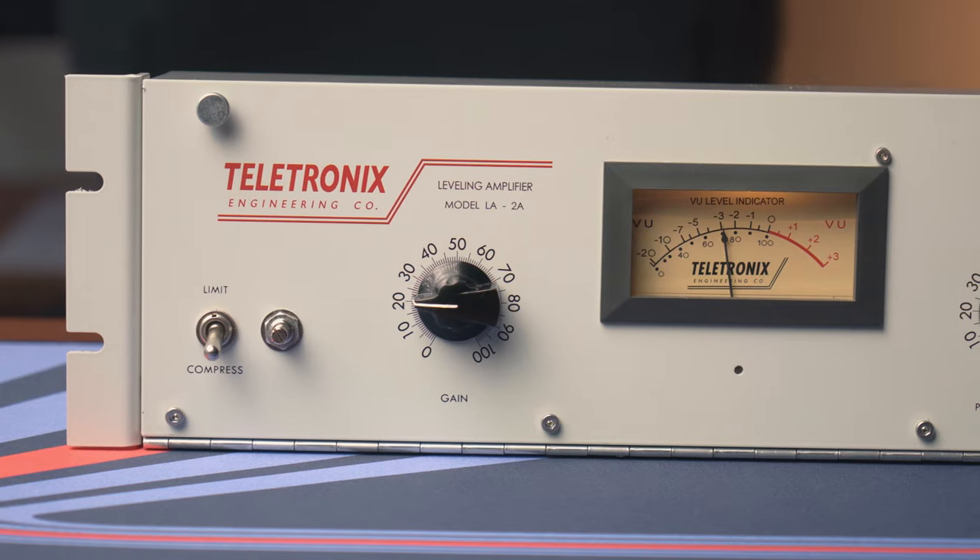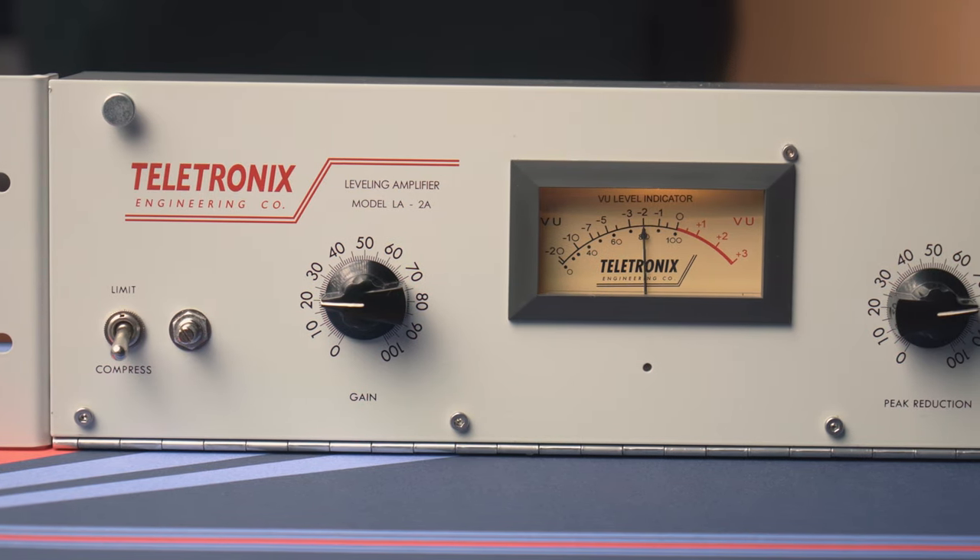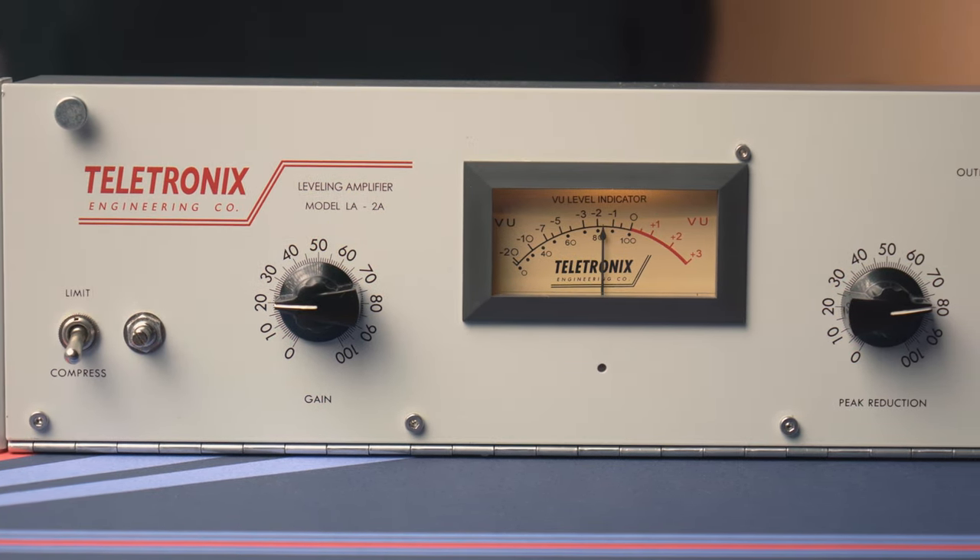In my previous video, in which I compared all the microphones that I own, I made an honest mistake of setting my gain dials on the XLR microphones too high, with an explanation that I normally run my microphones into an outboard compressor that requires it. A few of my subscribers reached out if I could show said compressor and talk about it, so here we are. This is a replica of the famous Teletronix LA-2A optical compressor that I use when recording my voice for YouTube, including now.